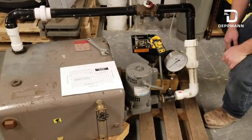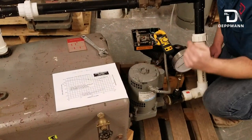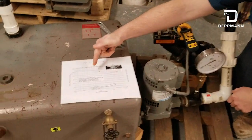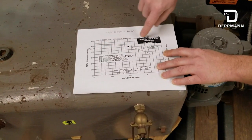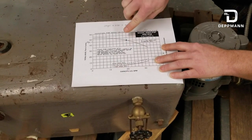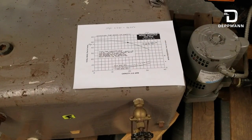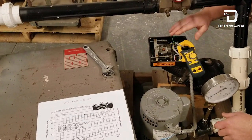Now we're going to be turning the unit on and we're going to watch our amp draw go up as the pump runs out on the end of the curve. This is a typical pump curve for this pump — this is where we want to run, and as it runs out to the end of the curve, we're running off to the right here, and that's where it's not running so hot.